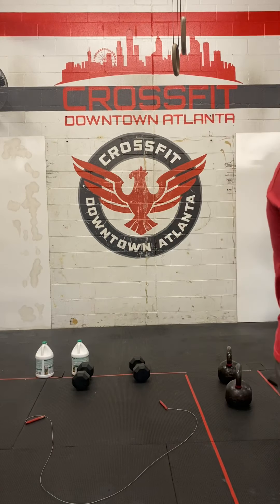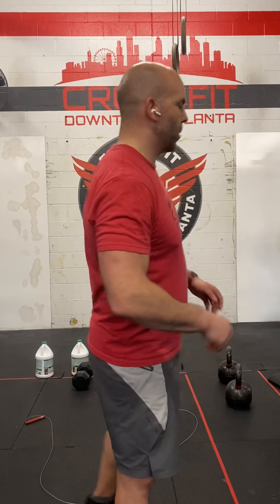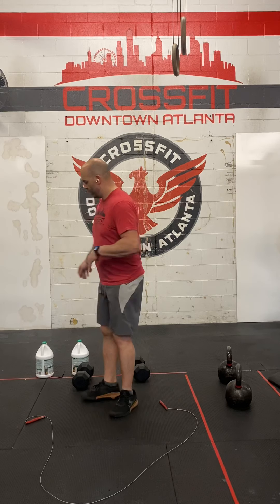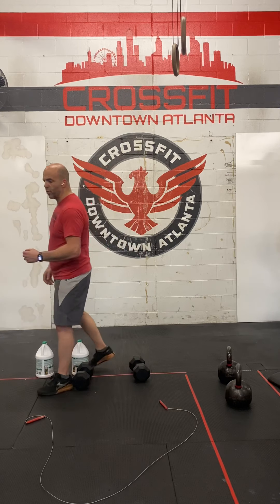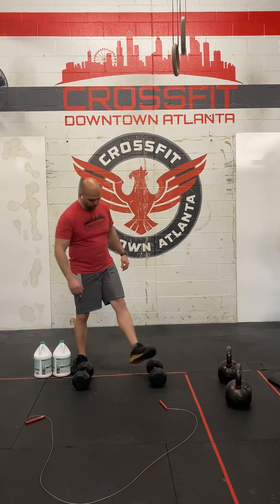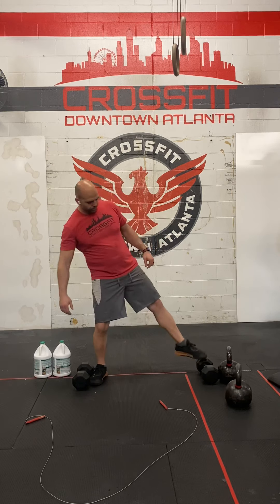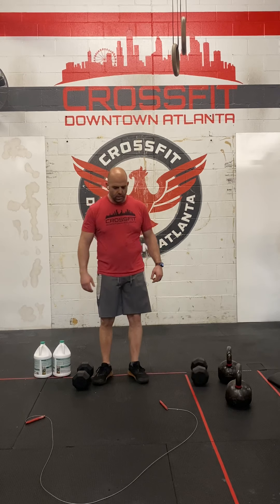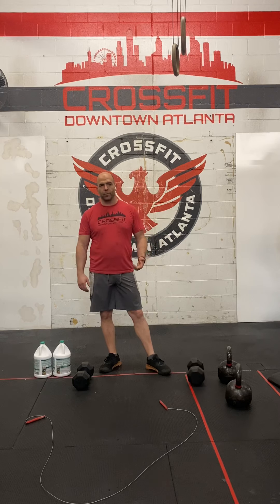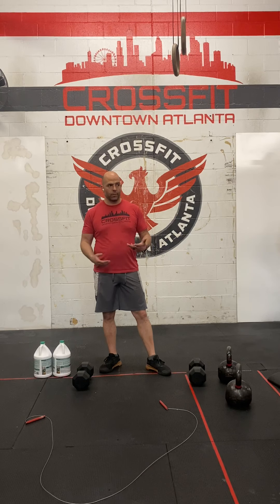Let's talk about the movements. The thruster is a combination of a push press and a front squat. So on top of your front squat, you push press the weight. Let's look at it with the dumbbell and then the odd object. You take it off the ground and go right into your first front squat and then into your first thruster.